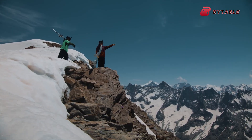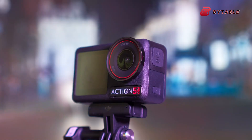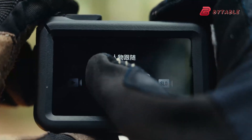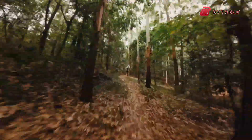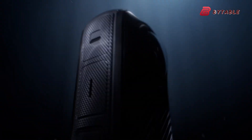If the leaks are accurate, the Osmo Action 6 could represent the biggest step forward for the series since the introduction of the Osmo Action 4. A larger sensor, variable aperture, and 8K capability would give it an edge over many rivals, including some of the best-selling GoPro and Insta360 models.